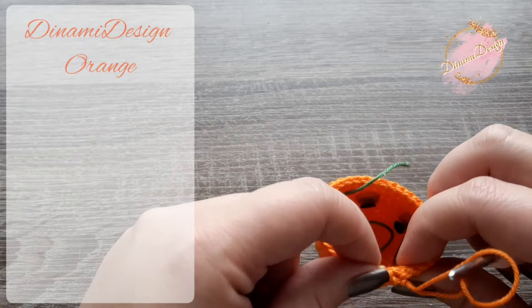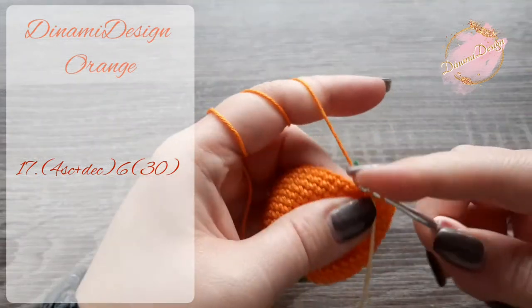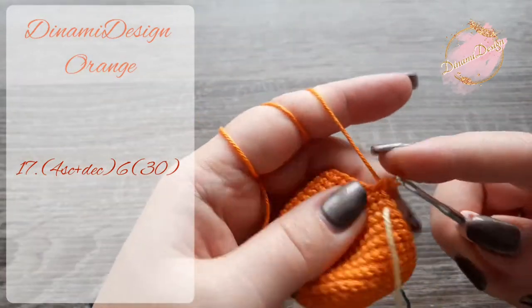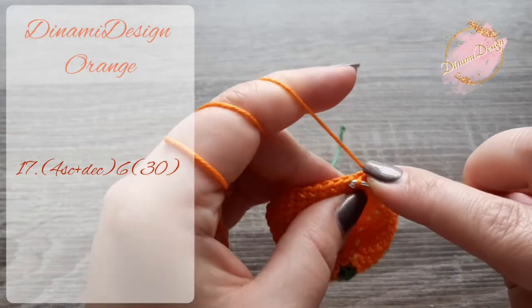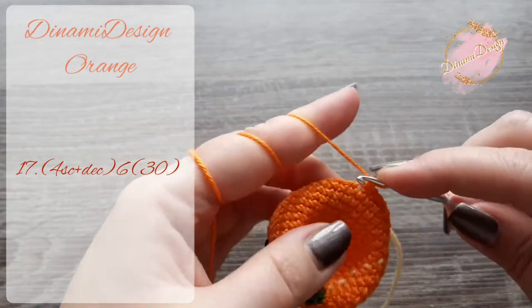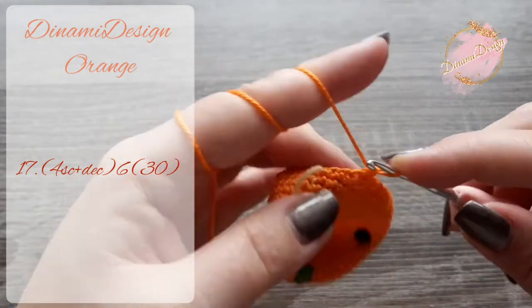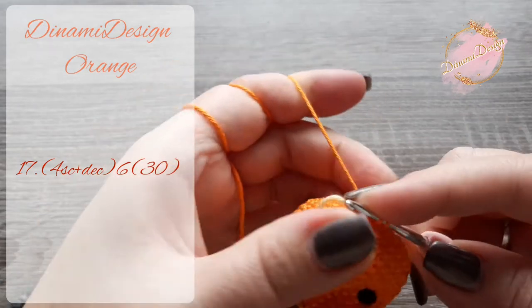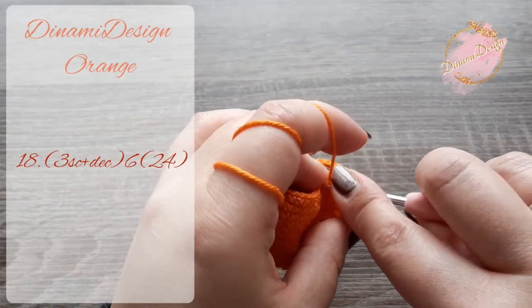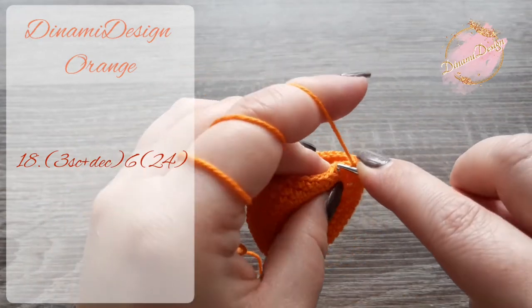Let's continue to crochet. Now we will start with the rows with decreases. In this row we are going to make 4 single crochets in the first 4 stitches and a decrease. We repeat this pattern 6 times. At the end of the row we have to have 30 stitches. In the next row we are going to make 3 single crochets and a decrease. We repeat this pattern 6 times. At the end of the row we have to have 24 stitches.